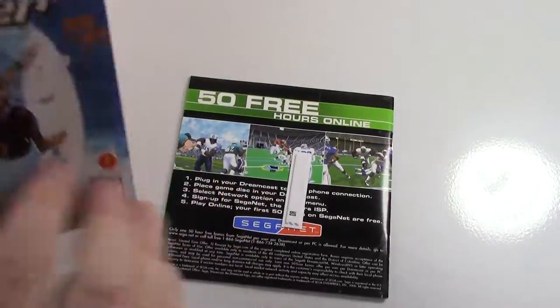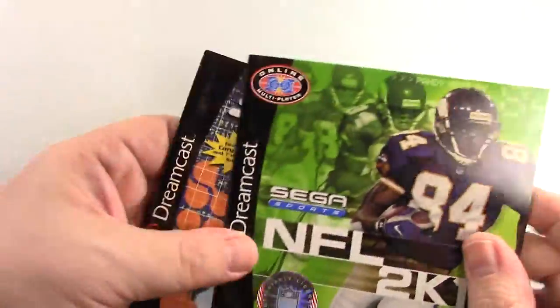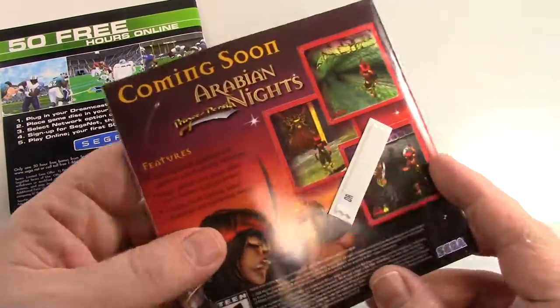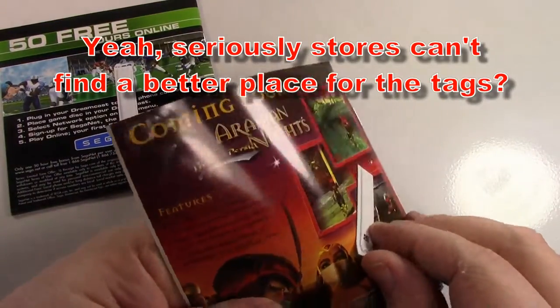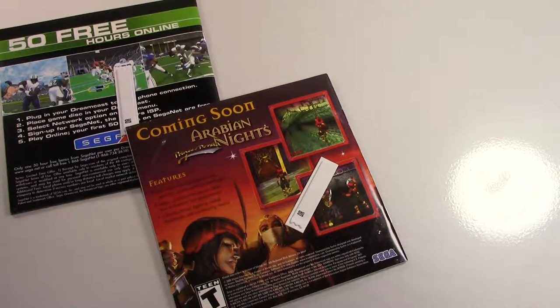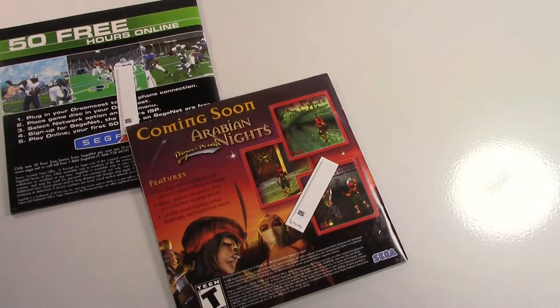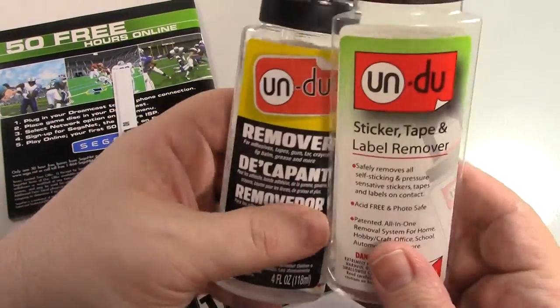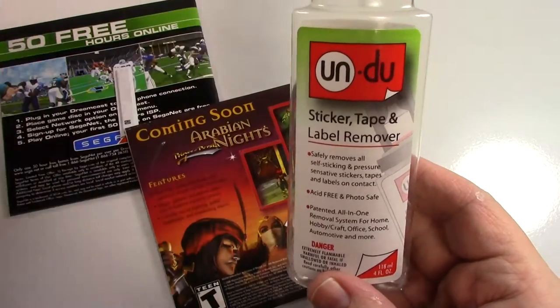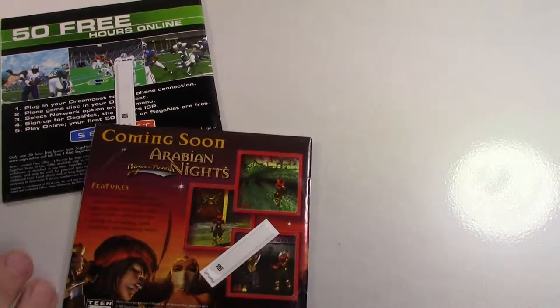I'm cleaning up my Dreamcast games and two games here have these little security tags on the manual. I really don't appreciate that, so we've got to remove them. If you've seen my Nintendo video, you know this is how you do it — go to Amazon and order some of the 'Undo' stuff. It works great. Get a paper towel and let's see how this goes.